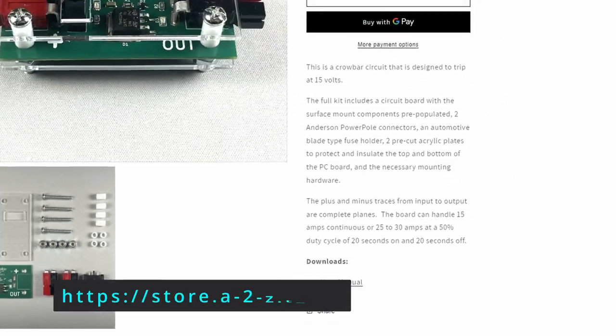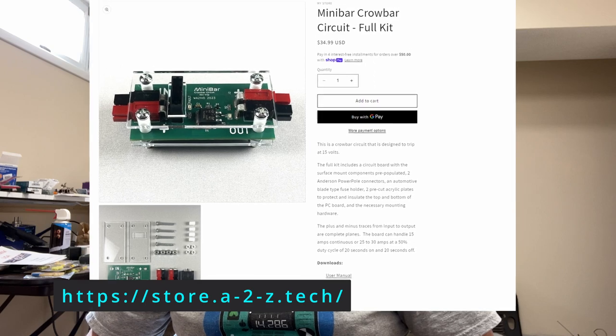There's also a link to the companion website for this channel, and the website has links to the store as well. That's all I've got for this time. As always, thanks for watching. I'm Tom, WA2IVD, and this is Ham Radio, A to Z.